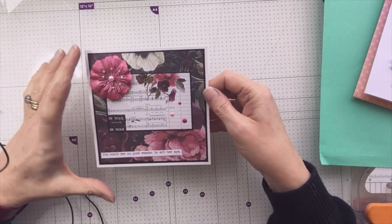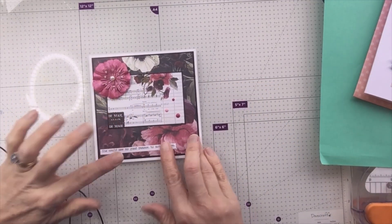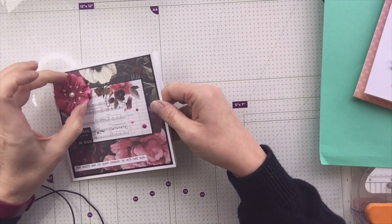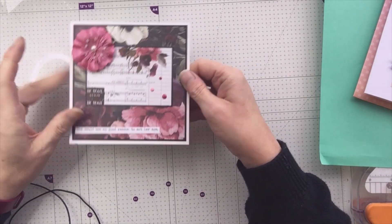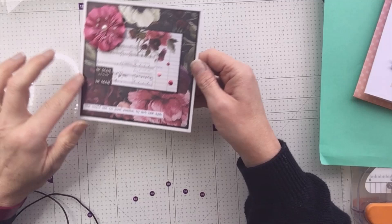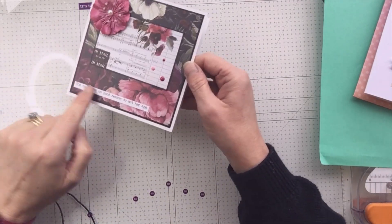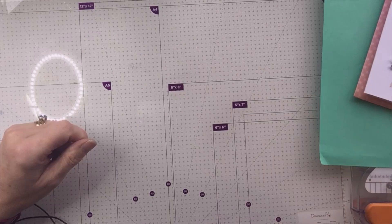Before getting into the first detailed project made for Cheryl using the Midnight Garden set from Prima, here's a quick clean and simple card. It might not look clean and simple with this flower, but it's a birthday card for somebody who likes flowers. I've taken this dramatic background paper and edged it with black Sharpie, taken one of the cutter parts and edged that in black Sharpie, added glosses and a Tim Holtz clipping: 'she could see no good reason to act her age.'